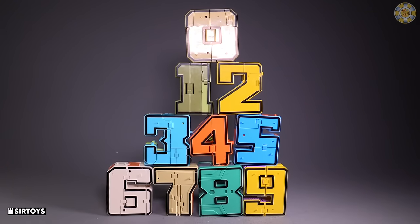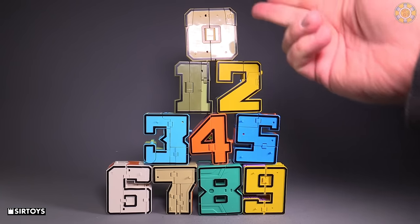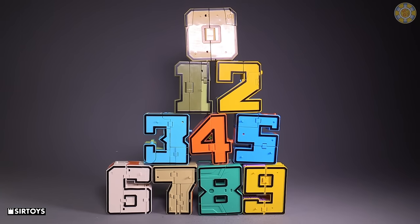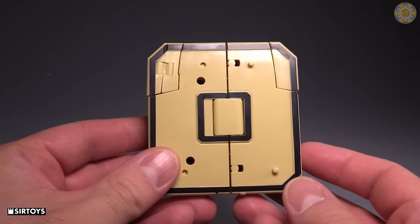All right friends, today we're taking a look at another block of number transforming figures from sirtoys.com. We've got zero through nine — they all have vehicle modes and then they all have a party trick afterwards. Let's go ahead and get into the first set starting with zero, because that's where the numbers start.